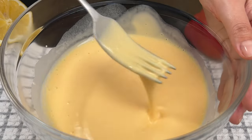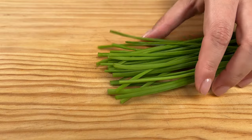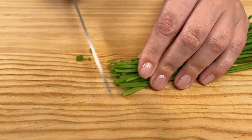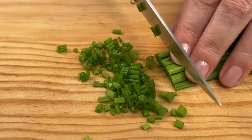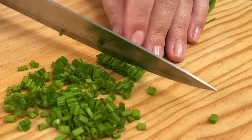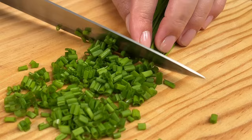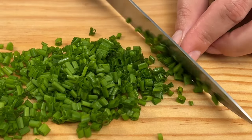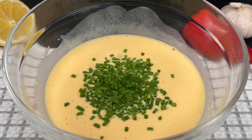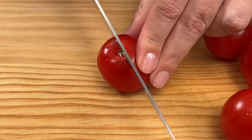Add 1 teaspoon of sugar in the baking dish. Chop a small bunch of green onions. Finely chop 7 cherry tomatoes.